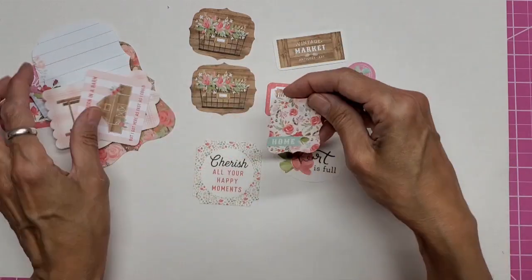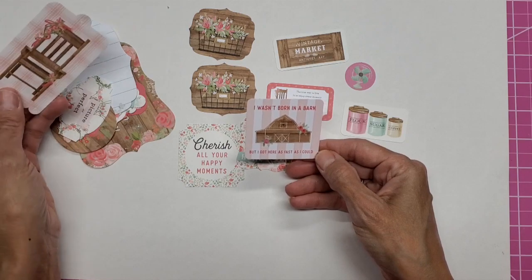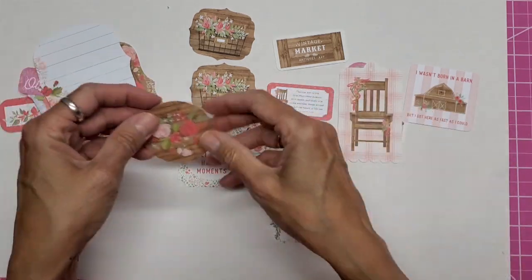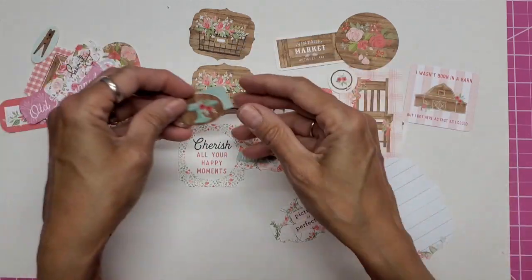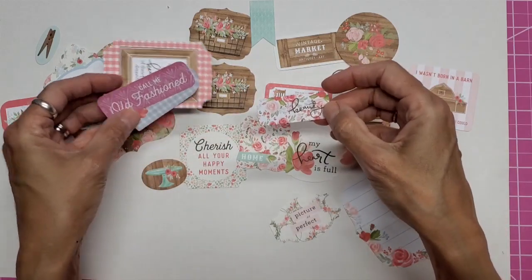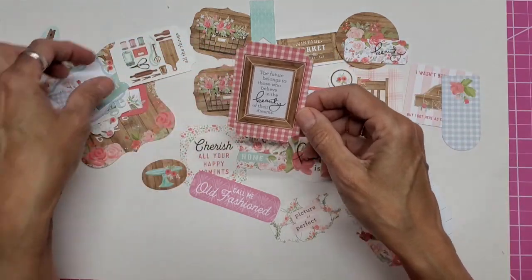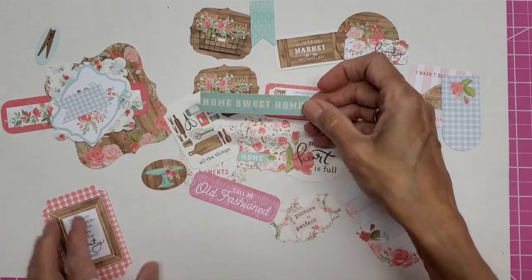Canisters. Look at this fan — this is so cute. Home. I wasn't born in a barn, but I got here as fast as I could. And these punch out. Picture perfect. Beautiful. Little embroidery hoop. Journaling card. Cake stand. Banner. Bunting. Says beauty. Called me old fashioned. These would make great tags too. The future belongs to those who believe in the beauty of their dreams.